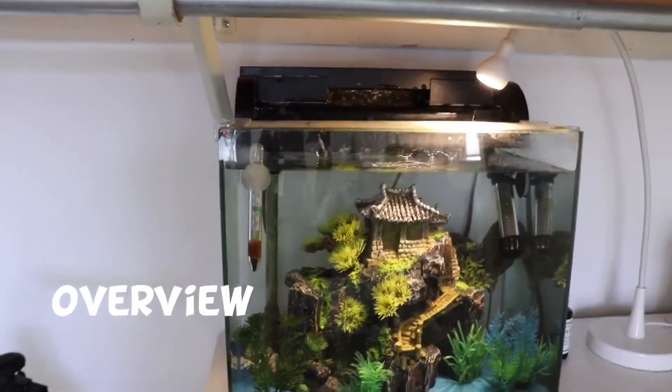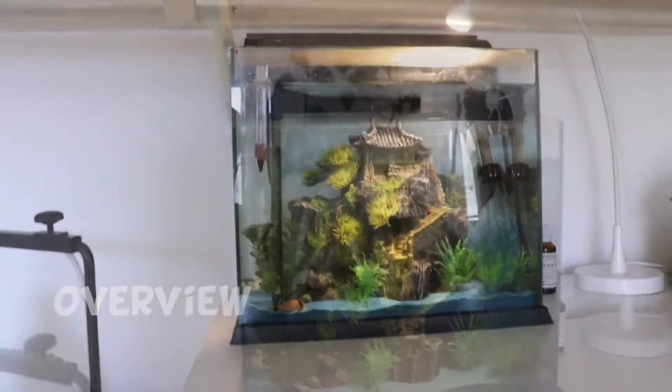Before we get into the video, I'll say the main decoration in the tank right now is pretty big compared to the tank size, so I don't think I'm going to leave it like this. I do like how it looks, I really do, but for this tank it's just a bit too big. I might use it for my other tanks that are bigger.